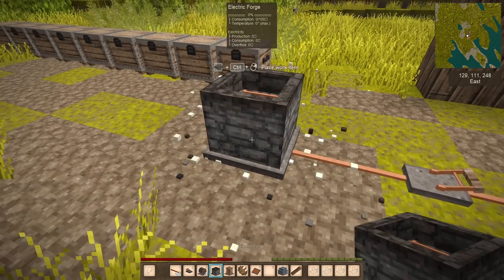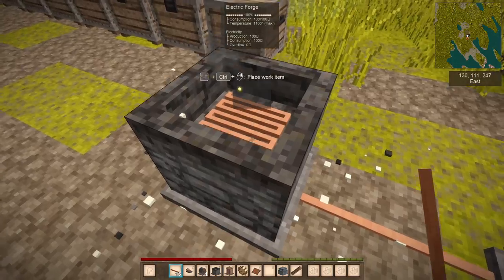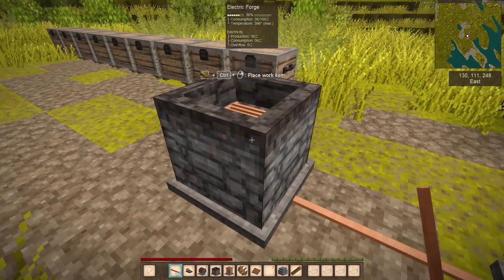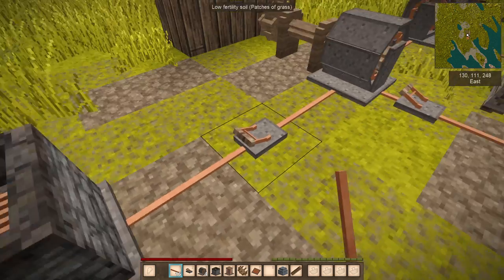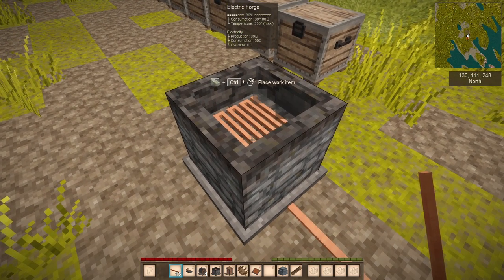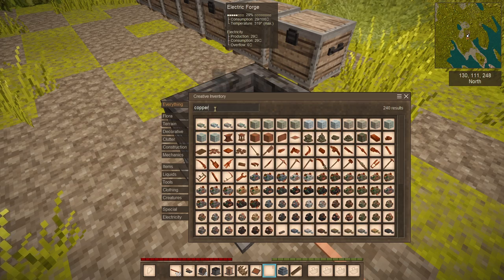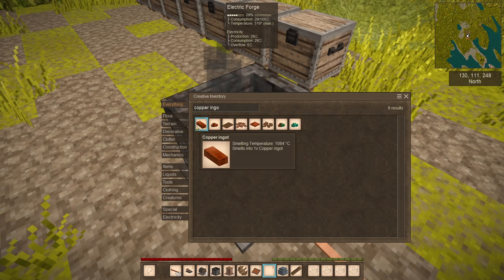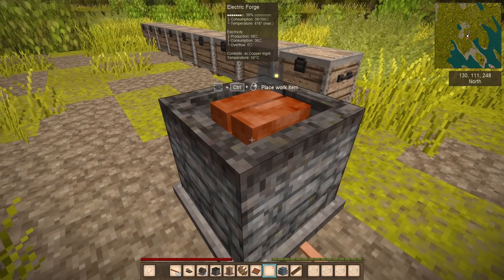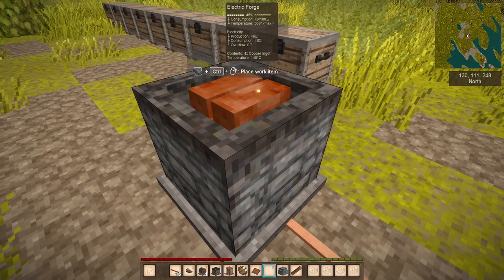The next thing is the electric forge. It's like I said — a forge — and you can heat up anything that you need. However, do remember that it depends on the power the generator can produce, so it can be maxed to 1100 degrees Celsius. I put a copper ingot in here and the temperature is rising up very nicely. This thing is already heating up.